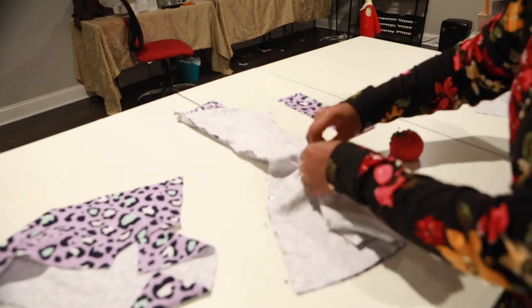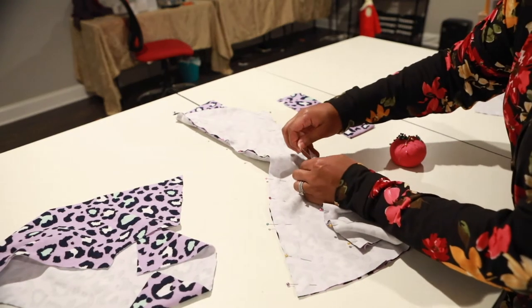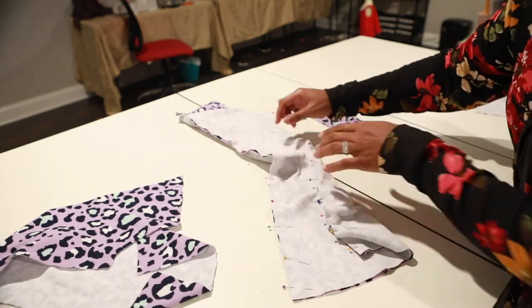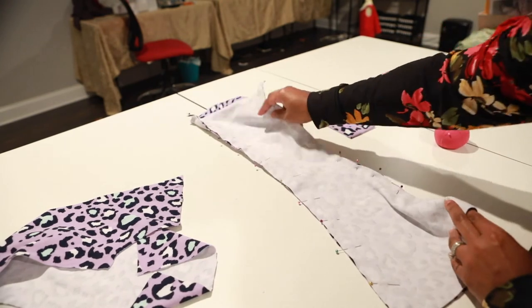I'm going to be making two of these — my daughter's friend loved the leopard print and said she had to have it, so I have to make it for her. Let's repeat the same step for the other pants leg.